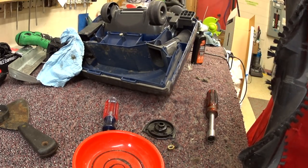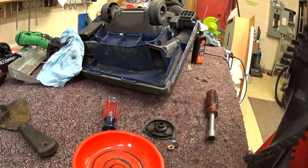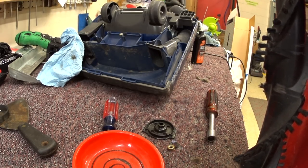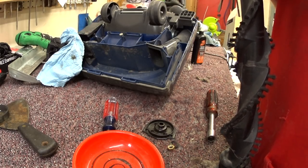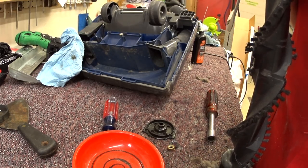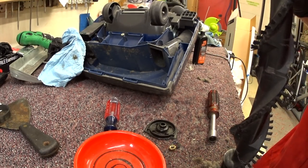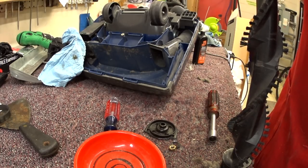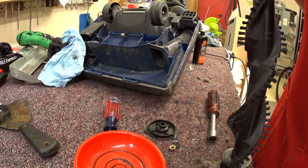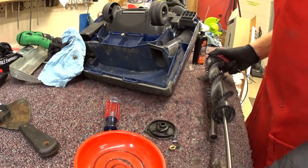I think what happened is the person who last serviced this put the brush roller together wrong. I say serviced because this cannot possibly be the first time this vacuum has been serviced. It's quite common for people to have a vacuum that needs regular belt changes and they don't do it at all — they pretend like it never needed it, a funny state of denial. I know for a fact that these people cannot change their own belt.